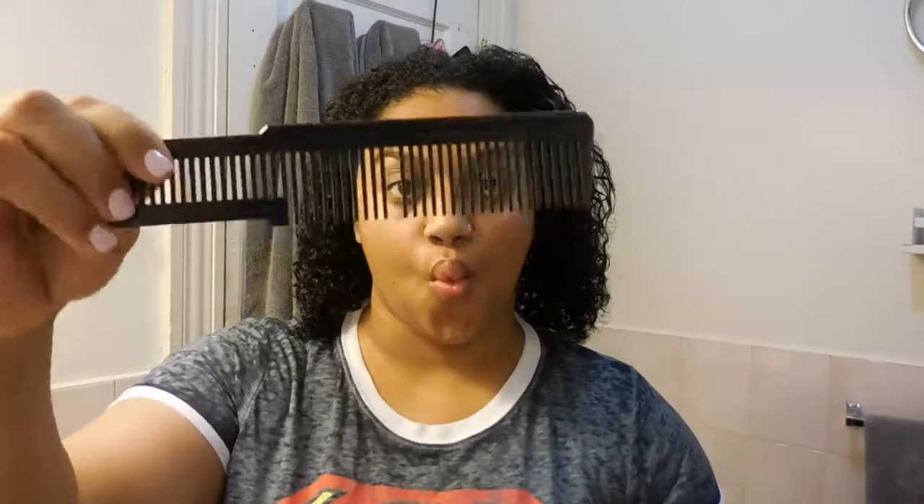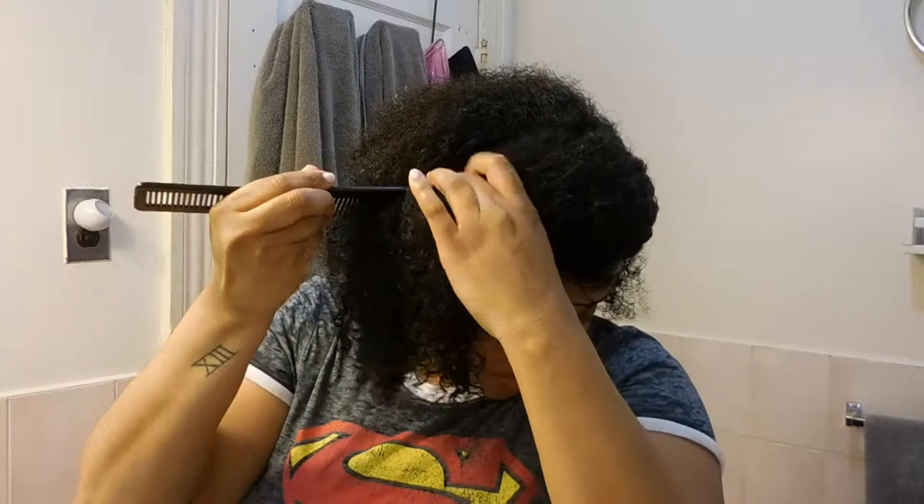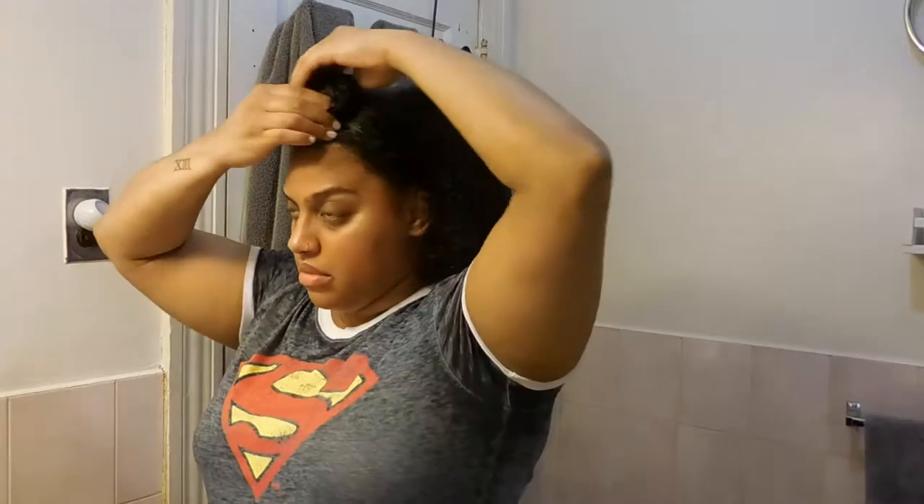Once I massage that all in, I'm going to grab my comb and split my hair. I'm going to be doing a center part — it's basically like if you're going to do a half up half down, so it's not a middle part, it's a center part. Once I get it split evenly, I'm going to twist the top half of my hair into a little bun and secure that with a hair tie.